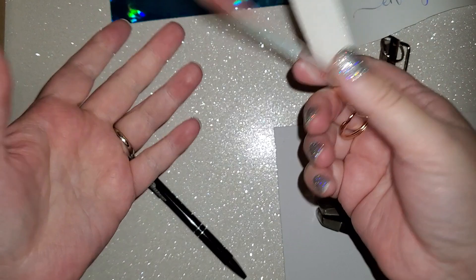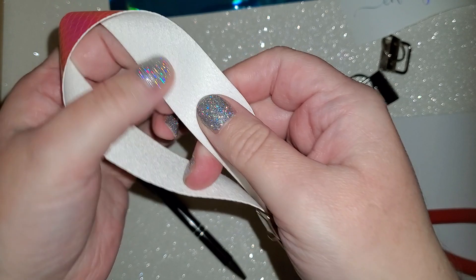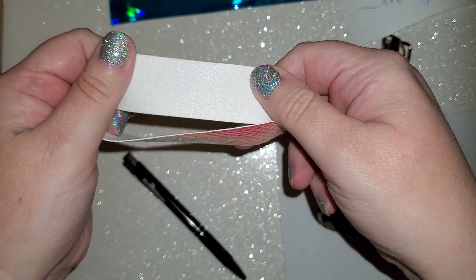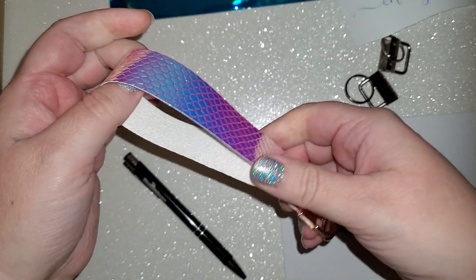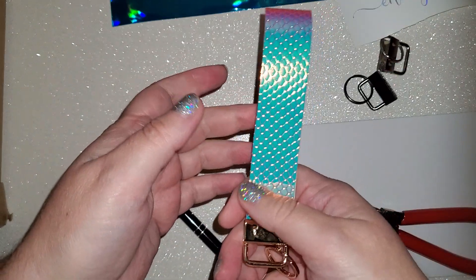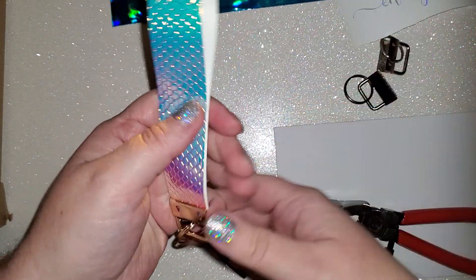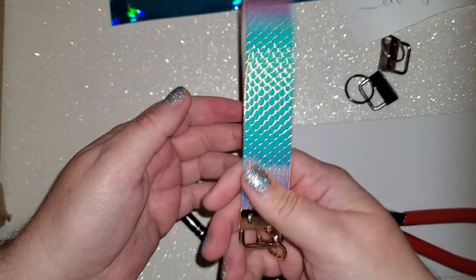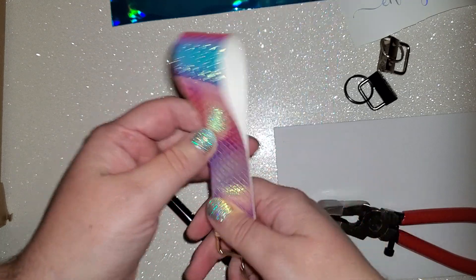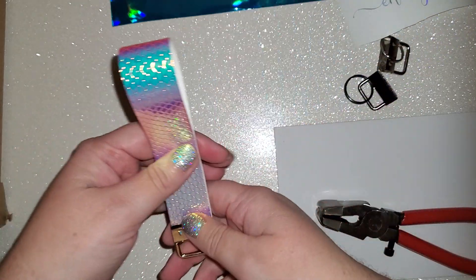You can cut these on a Cricut Air 2 — it's just full leather. This side is soft and this side is the thinner side. I cut it thin side down with the soft side up. I cut it on a Cricut Air 2 on the bonded denim setting with added pressure, but you can also cut it on a Silhouette Cameo 4 or Cameo 3. And honestly, you could cut these with a pair of scissors if you wanted to.